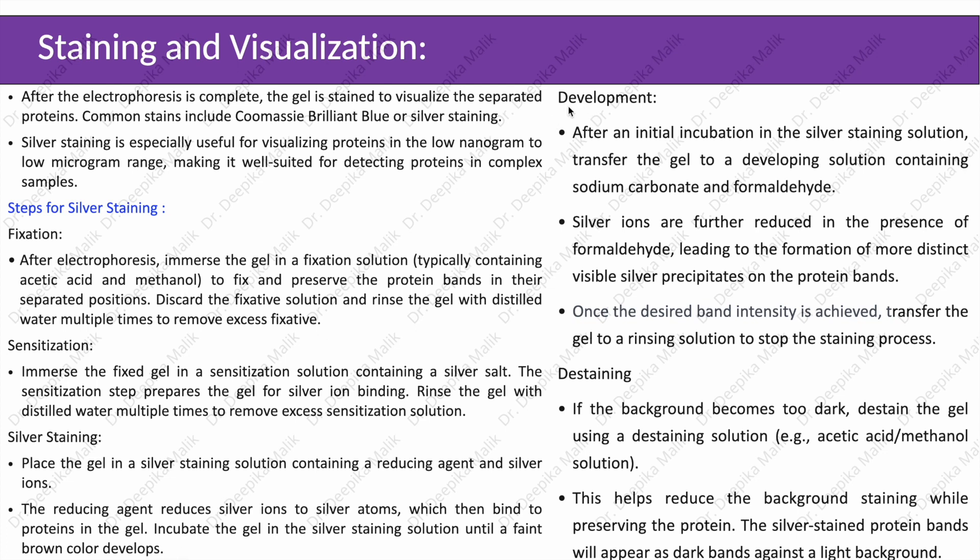The next step is development. After initial incubation in the silver staining solution, transfer the gel to a developing solution containing sodium carbonate and formaldehyde. Silver ions are further reduced in the presence of formaldehyde, leading to the formation of more distinct visible silver precipitates on the protein bands. Once the desired band intensity is achieved, transfer the gel to a rinsing solution to stop the staining process. The last step is destaining: if the background becomes too dark, destain the gel using a destaining solution such as acetic acid and methanol to reduce background staining while preserving the proteins. The silver-stained protein bands will appear as dark bands against a light background.